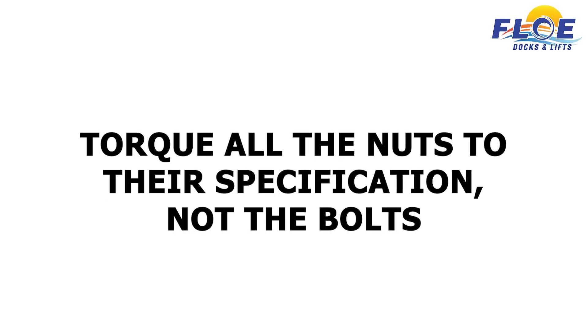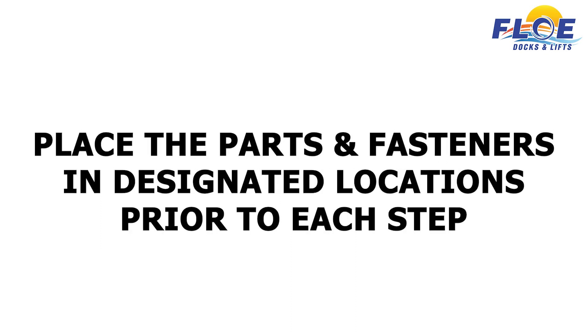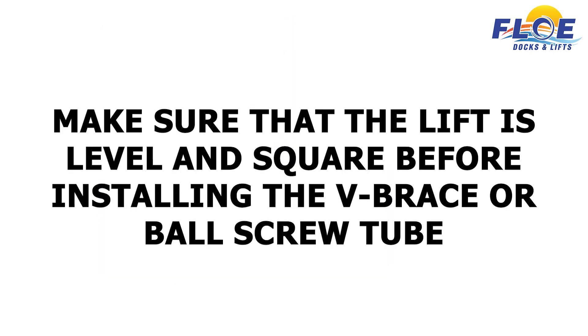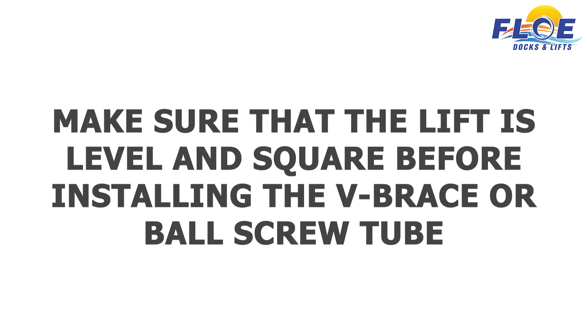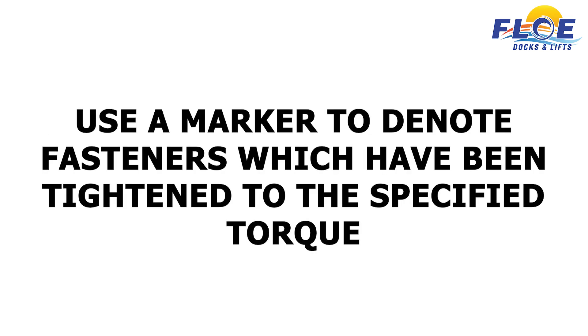We recommend that you torque the nuts to the specification, not the bolts. Place parts and fasteners in their designated locations prior to each step. Before tightening the fasteners, measure from corner to corner, then the distance between the corner posts above the frame beam and at the top of the corner posts, to ensure that your lift is square. Make sure your lift is level and square before installing the V-brace or ball screw tube. Assemble the cradle clamps with the given nuts and bolts before installing onto the cradle beam. Use a marker to denote fasteners which have been tightened to the specified torque.